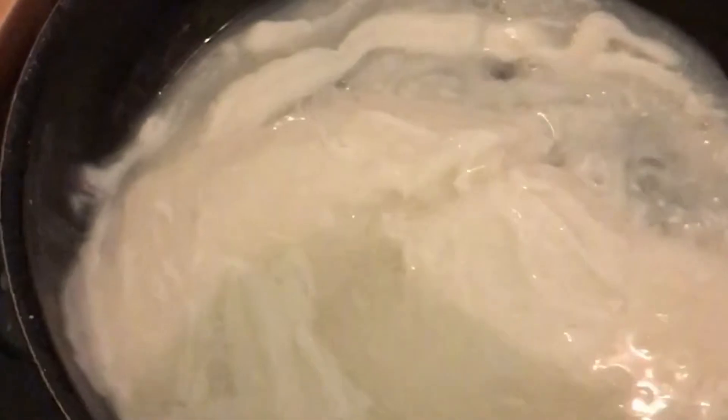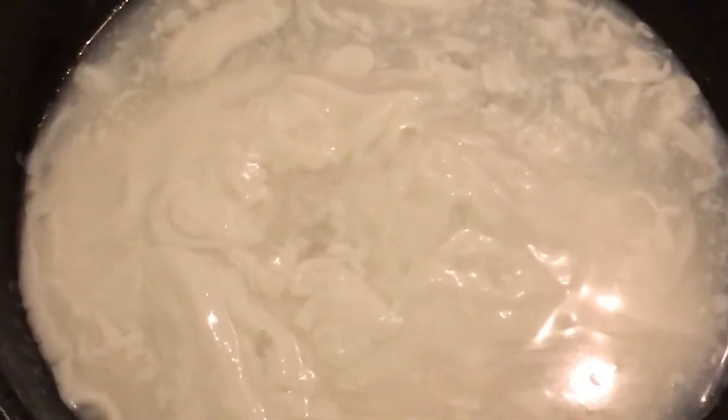The next step is to add your tin of coconut milk to a frying pan, and to this you're going to add your butternut squash puree. I ended up with twice as much butternut squash puree as I needed, so I kept some on the side.